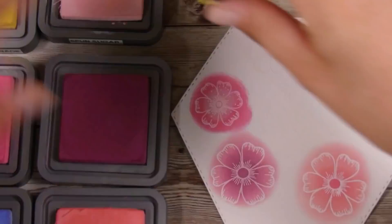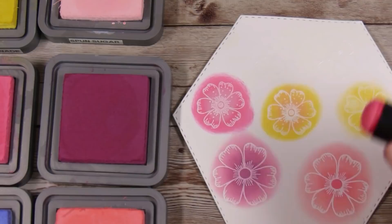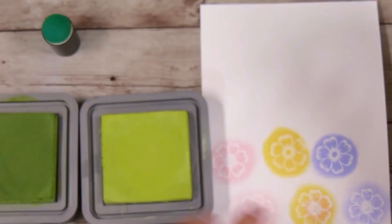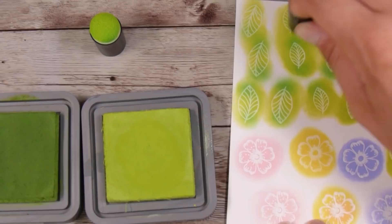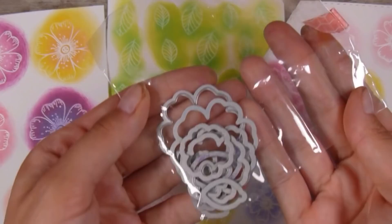I'm getting to the end of coloring all my flowers — I'm not spending that much time on each one, you can see how quick it is. There's a coordinating die set that goes along with the stamp set, which is how I'll be cutting out all of these flowers. I didn't want any white space outside of the flowers, so I'm going right around them with the ink. For the greens I've just got a light and a dark — no rhyme or reason — they're small leaves and once cut out you really won't notice too much.